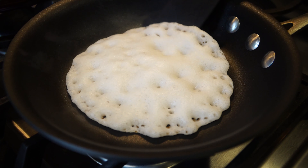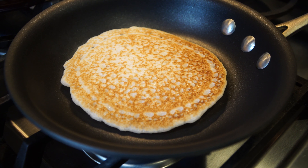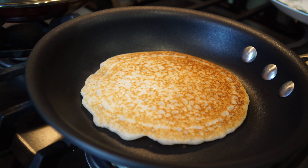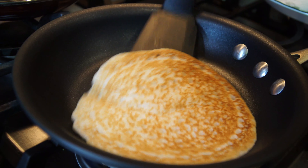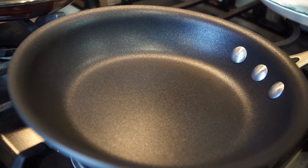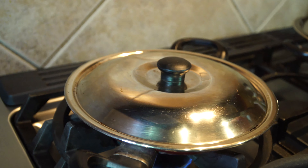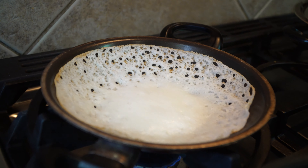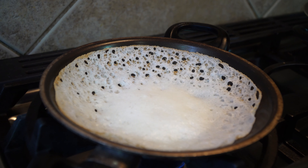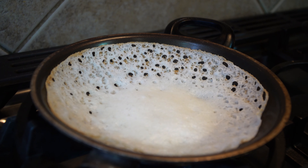For the non-stick pan appam, give it a nice flip — it doesn't require any oil because it's a non-stick pan. Let that cook on the other side for another 30 seconds or so, then take it off the stove. That's perfect. If you have chicken curry or egg curry, it's a perfect combination. For the appa chatty version, you do not have to flip it because we cooked it on very medium to low heat. You can see the edges are all getting nice and crisp but the middle is nice and soft.